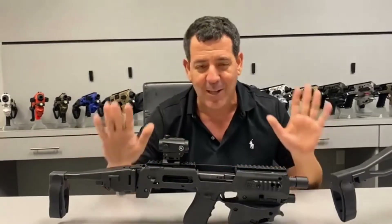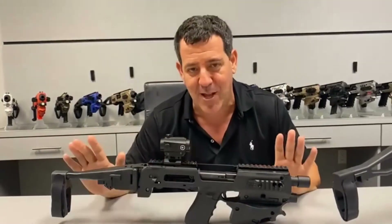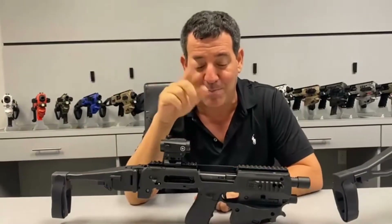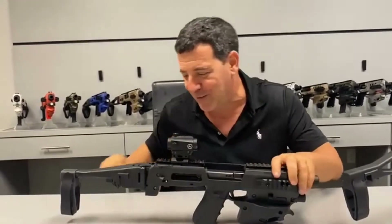That's more important to us than anything else — that you can use it as a truck gun, home defense, or recreational shooting and never have a stoppage with this. The Gen 3 has zero stoppages. So that's one reason. But you guys commented on the overall look, so we thought of something and this is kind of cool — let us know what you think.